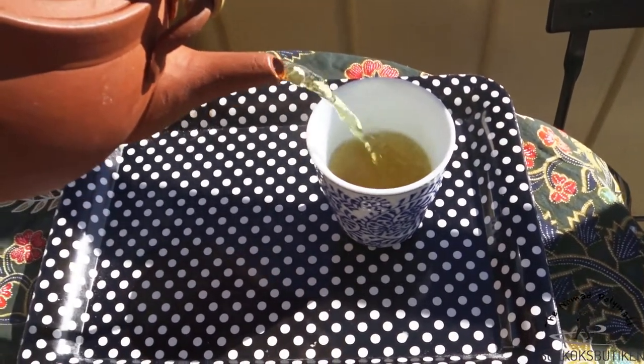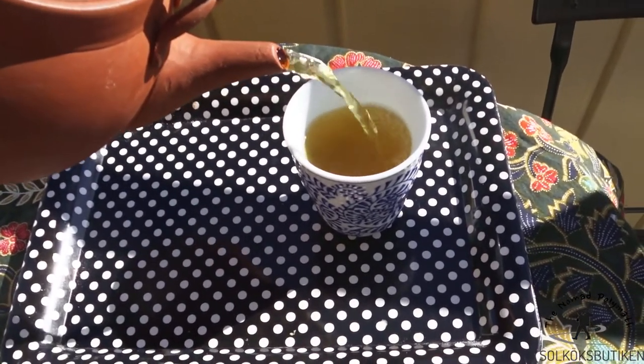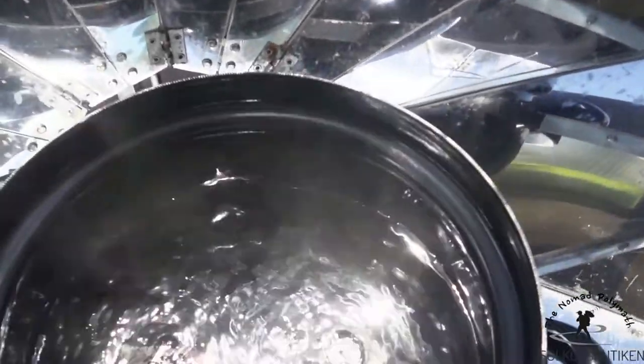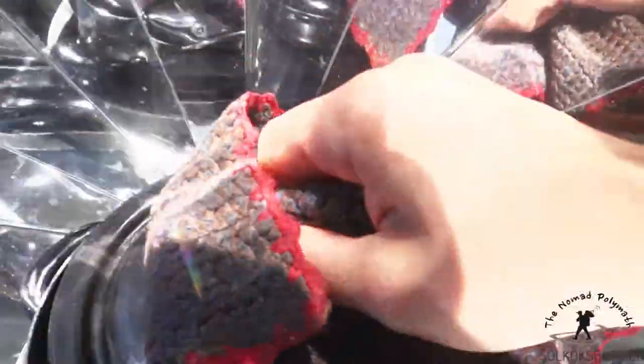There's nothing like a freshly brewed cup of tea to keep you going on a tough day. Fortunately, most solar cookers get the job done well. Most often, I tend to use a small parabolic solar cooker because it's fast and usually lets me heat plenty of water in one go.